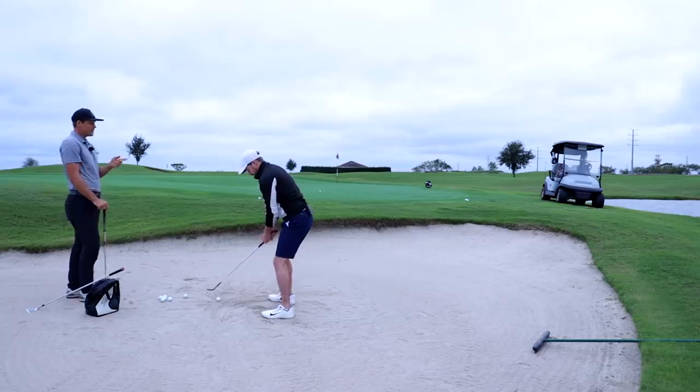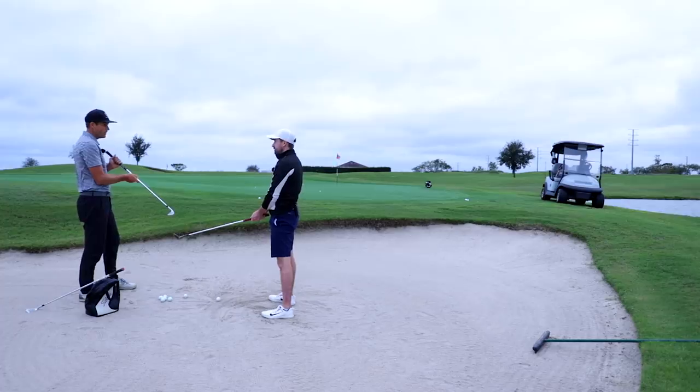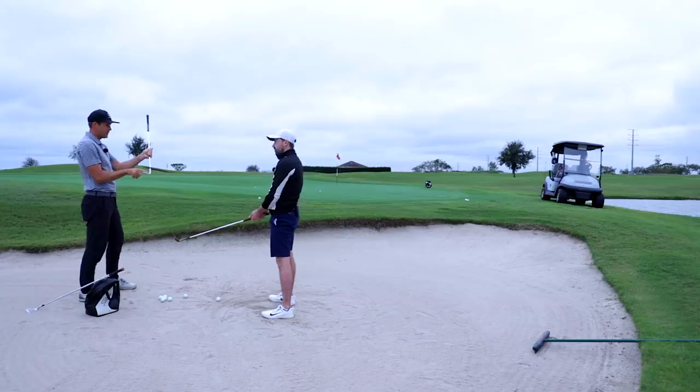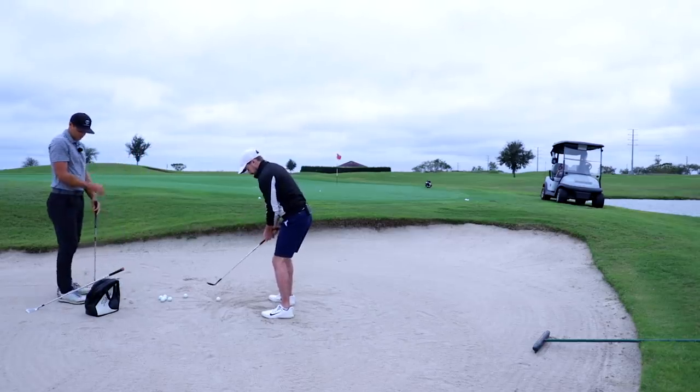If I get too open it's going to encourage me to swing too across — and that's something I see a lot. People think they need to aim open because their face is open, but where the grooves are pointed isn't where the face is pointed. We're just paying attention to where the loft is pointed.